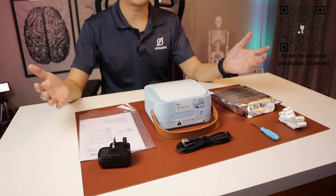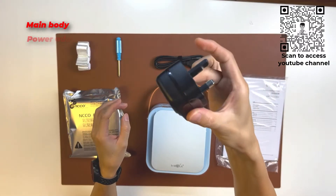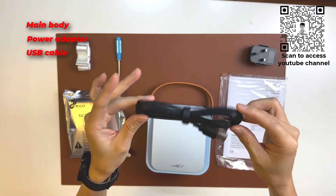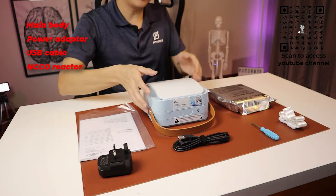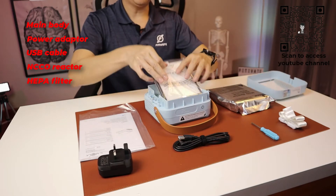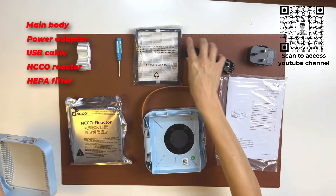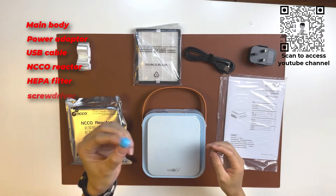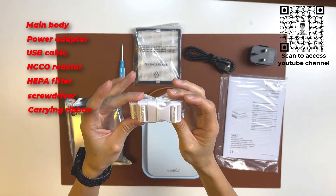When you open up the packaging, you will see a few items. Of course, you have the main body, the power adapter, the USB power cord, the NCCO reactor, and the HEPA filter, which is actually hidden within the main body. There is also a screwdriver and the ribbon for extra carrying capacity.